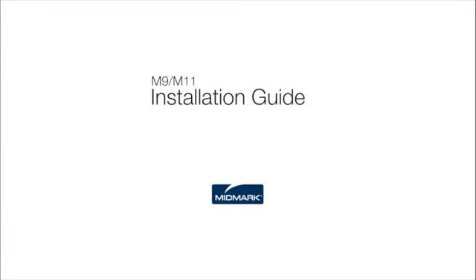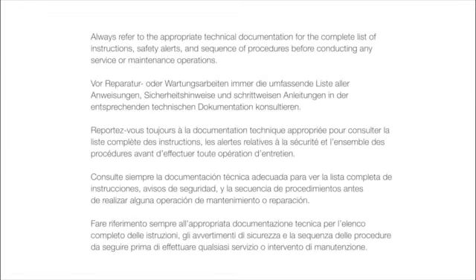This video is an overview of its installation. However, always refer to the appropriate technical documentation for the complete list of instructions, safety alerts, and sequence of procedures before conducting any service or maintenance operations.